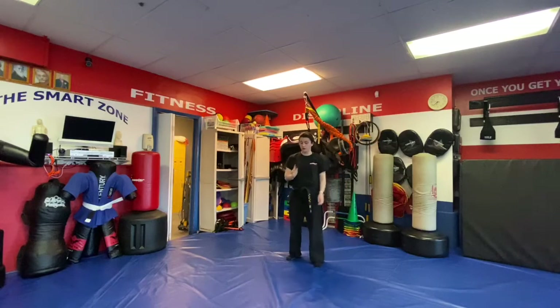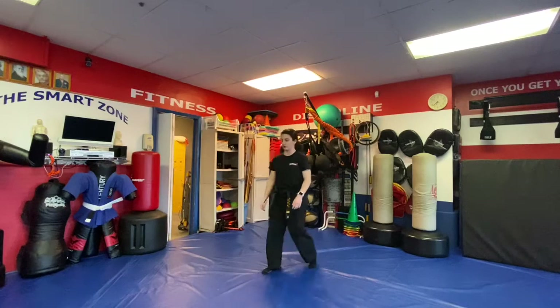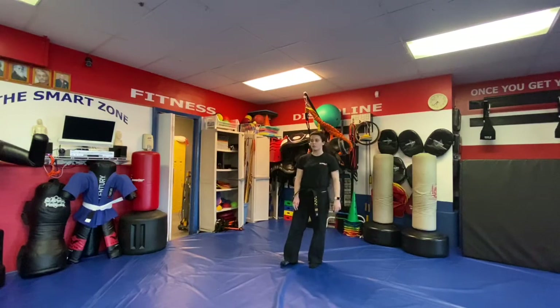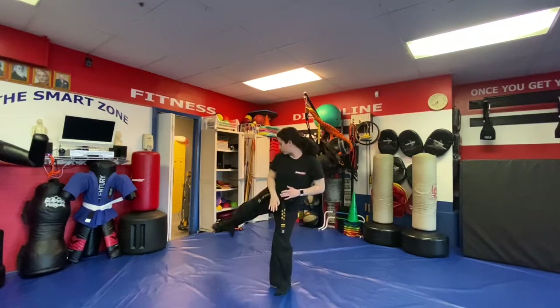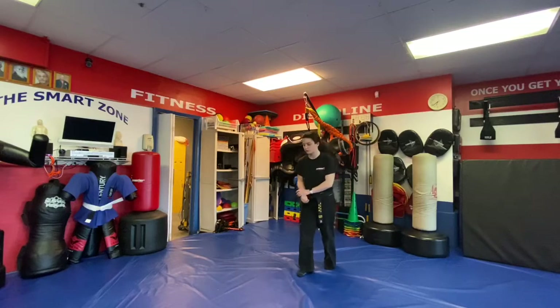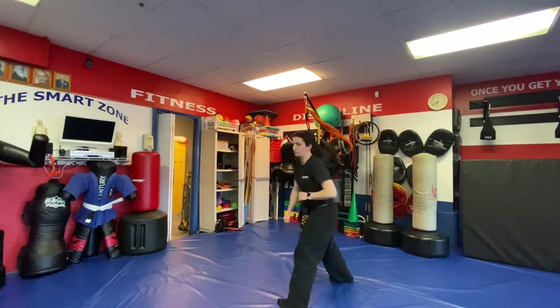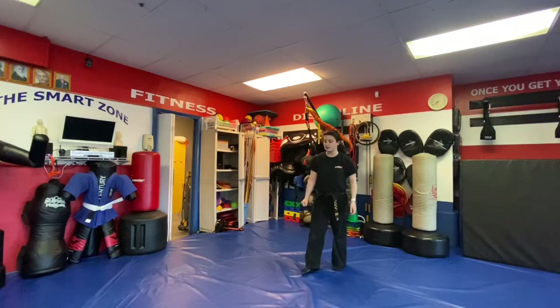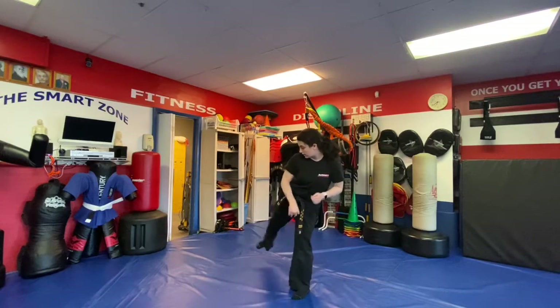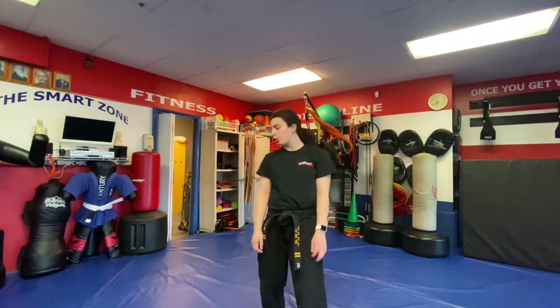Next is Crane Leap A through D. A — jump up with them, do a chicken snap kick but without the kick. B — throw that side kick. C — they're grabbing us, come up, bring them down with the right hand and chop with the left. D — come up, side kick, pull them down and chop. We combine all of them.